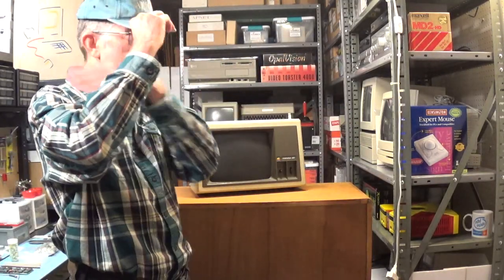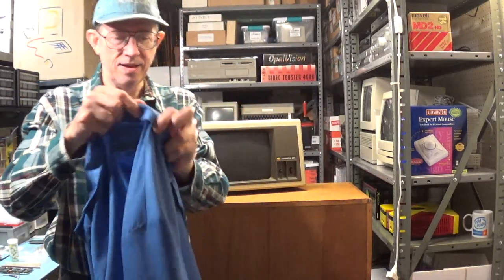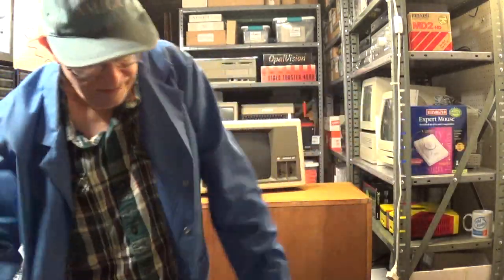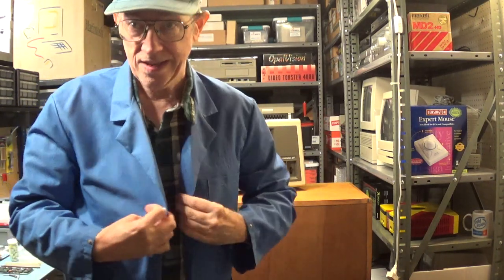I'm putting on my Amiga hat — got to have this on. And then I've got to put on my anti-static smock. We don't want to zap any electronics with static electricity. Damage by static electricity is the number one cause of component failure. It's important to practice proper ESD safety procedures.